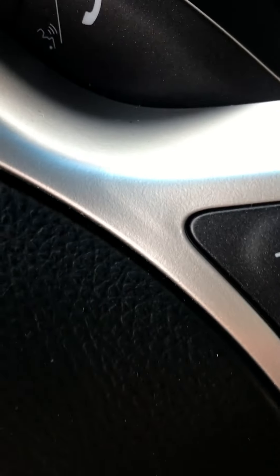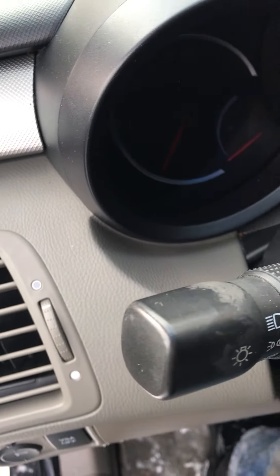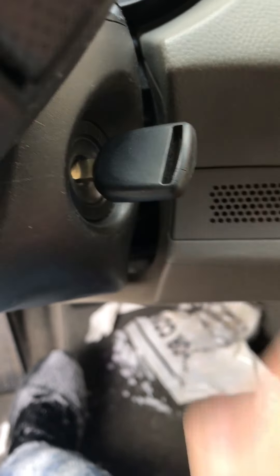Hello my friends from YouTube. Today I'm trying to start my car — this is a Acura 2007 RDX — and it just won't start. I am here in Chicago and it's like 25 below zero, so I think that's why it's causing the problem.